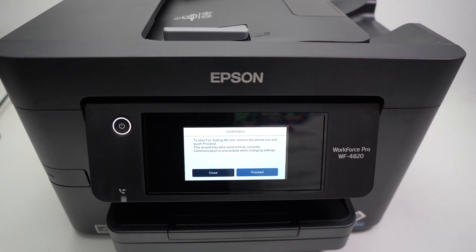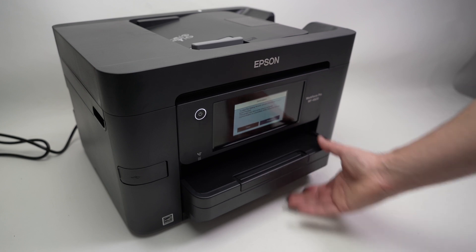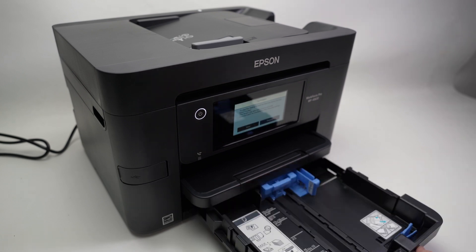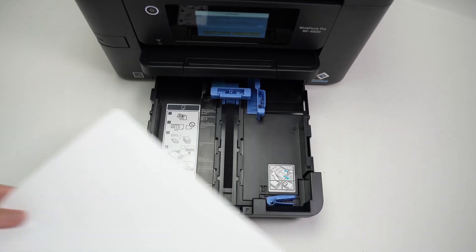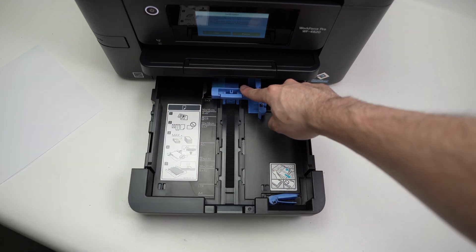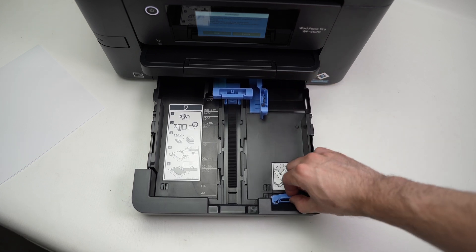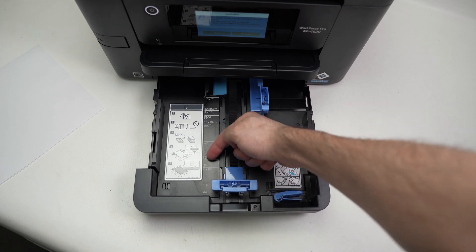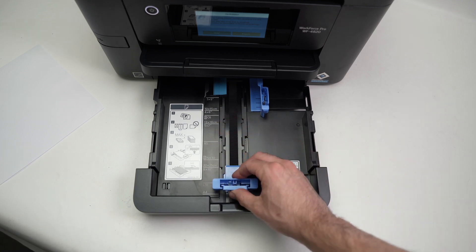Press OK and now we need to load the paper. The paper drawer is located here — put your fingers at the edge underneath it and pull towards you. Before putting paper in, we need to move the blue plastic guides. Pinch each guide — they each have a latch — and move it to the paper size you want. In my case, this is letter size, so I'll bring the guide to where it says LTR.